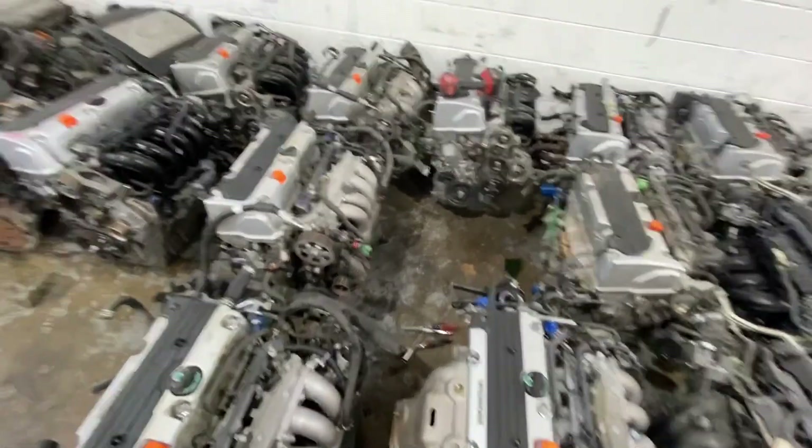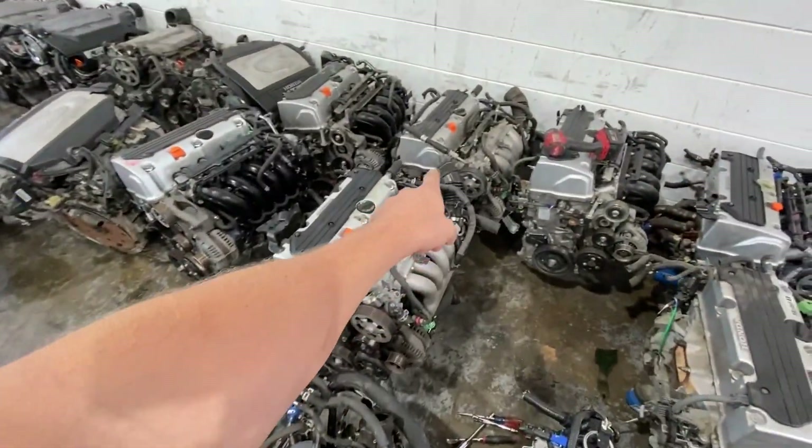Alright guys, we are back here at Tier 1. The pile's a little less today but we got three or four here. I'm going to pop a valve cover on the cleanest looking one and go from there. Let's check them out.